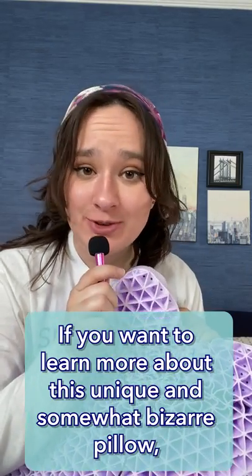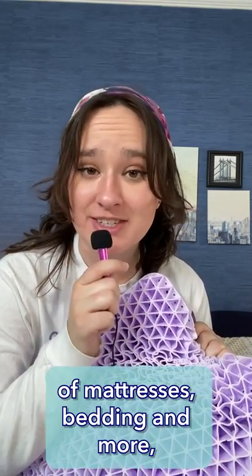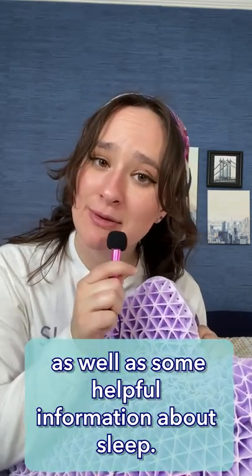If you want to learn more about this unique and somewhat bizarre pillow, head over to sleepopolis.com. You can also find a lot more reviews of mattresses, bedding, and more, as well as some helpful information about sleep. Thanks for joining me for this Tiny Mike Review. See you.